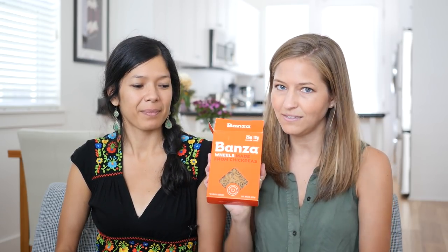Yeah, we have so many options — 8 alternative pastas that we're going to be trying for you today. We haven't tried many of these, and they come from different stores, so you'll see. But we're going to start with these.